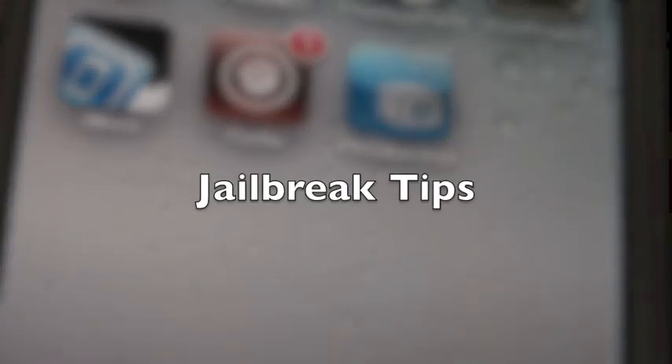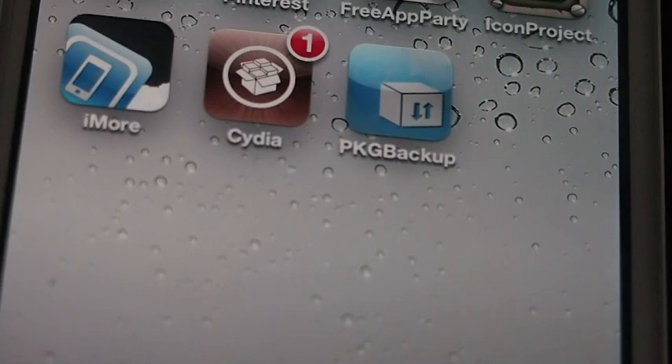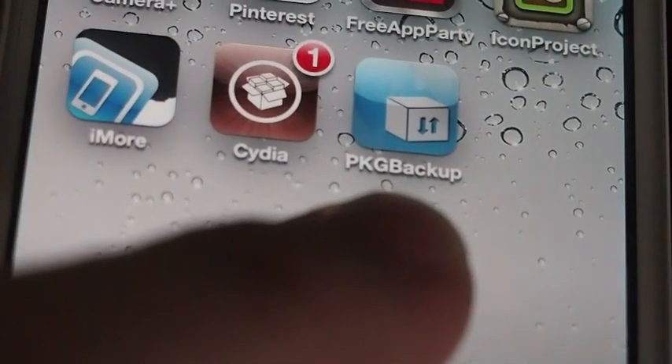Hey YouTube, it's Mitch at iPhoneCaptain, and today I'm going to show you a Cydia application that you must have if you jailbreak and want to save yourself a lot of headaches and a lot of time. It's a more expensive tweak — I think it's $9.99 now — but it's the best $10 you can spend for your jailbreaking experience, and it's called Package Backup.